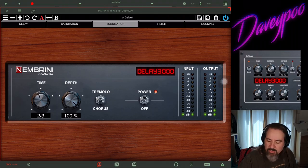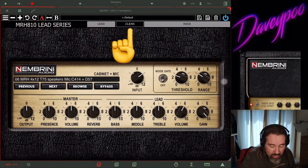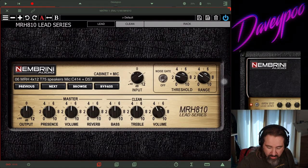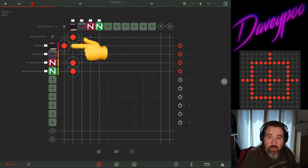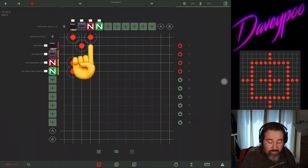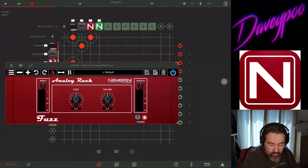Let's go back to the Marshall thing and put it on clean, because I want to show you two more Nembrini apps. Nembrini has been very nice — they gave me all sorts of apps and also released a whole bunch for free, which my last video covered. I liked those apps so much I went out and bought these last two. First up, we're going to run into their Fuzz Face copy called Fuzz.